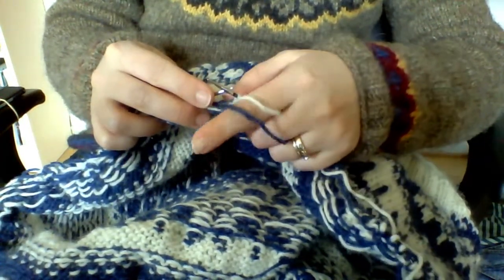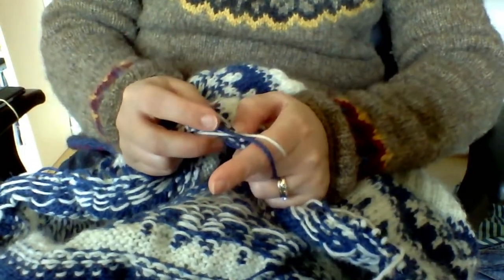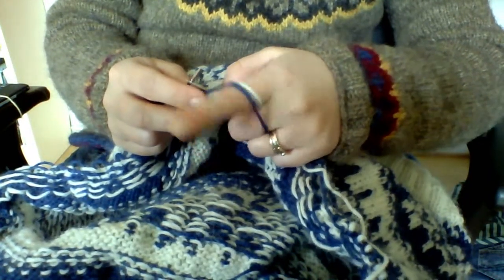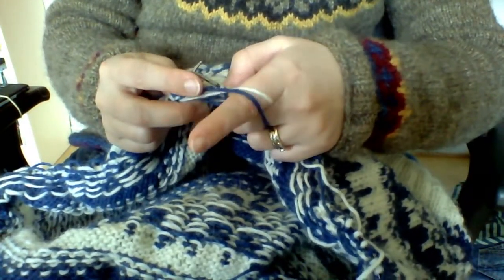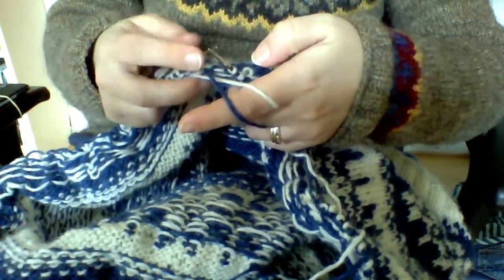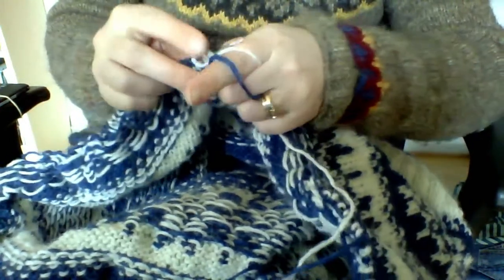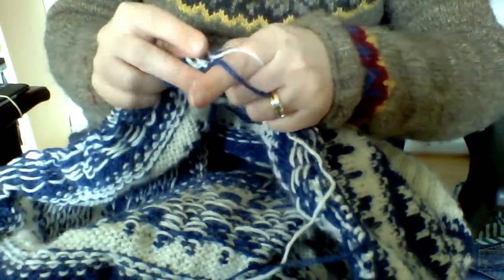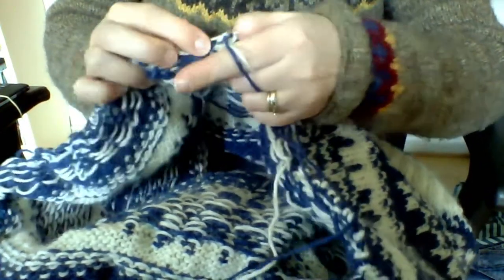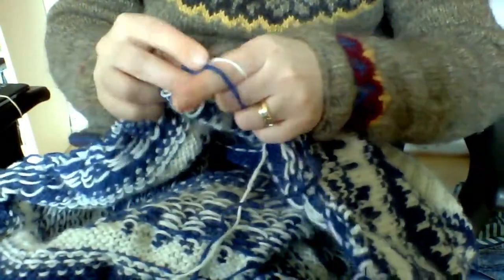For some reason I always keep the index finger as a regulator, so I can make it looser or tighter depending on the work. And every time I take a stitch, I release it and gather it back up.